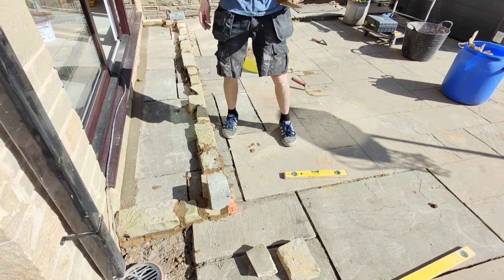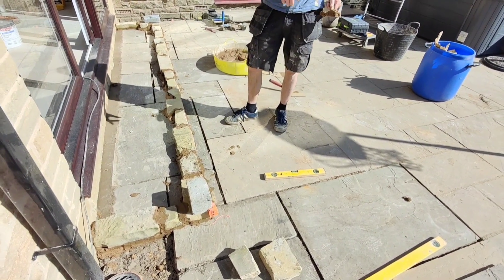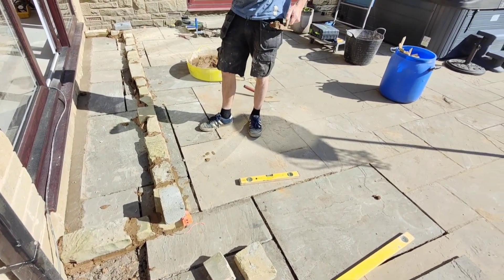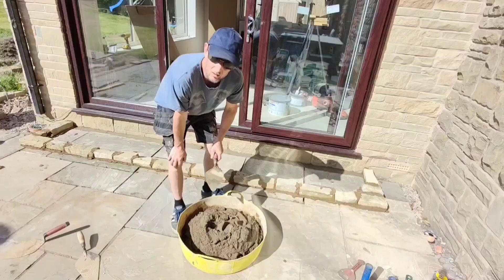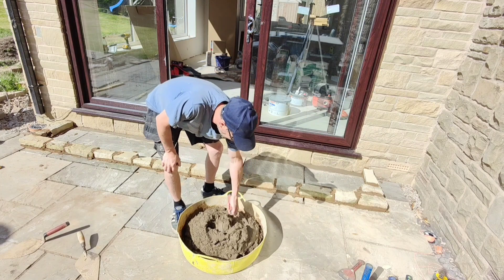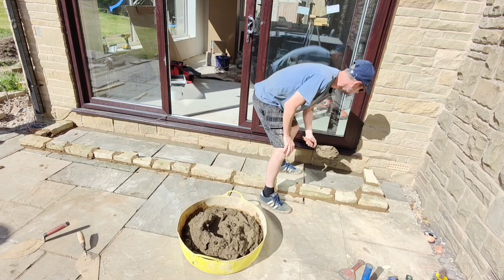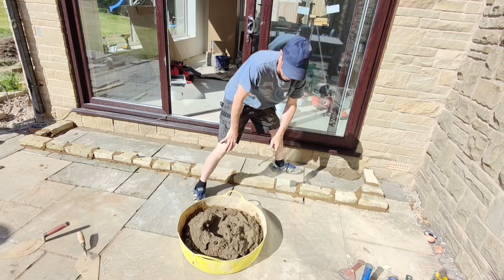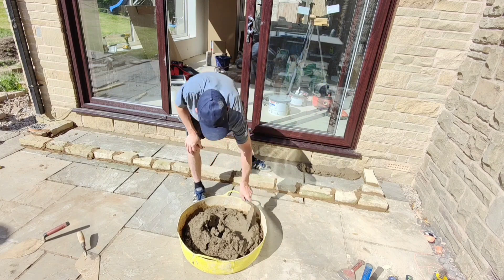We need to fill the middle in with something now — I think we're just gonna use broken flags or something to fill it up a bit. We've just put a bit of sharp sand in this mix now for flags and we've put some SBR in it as well. So we're just gonna put all broken flags in here just to build it up a bit.